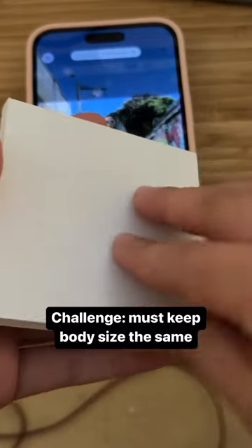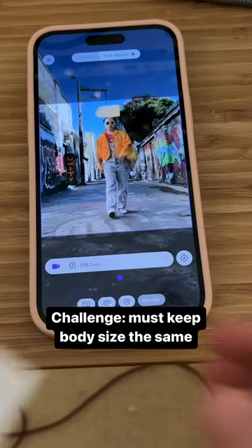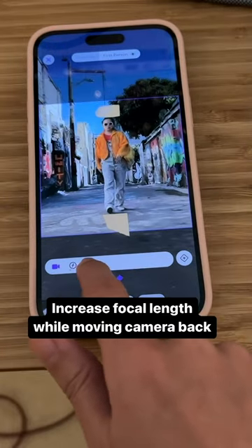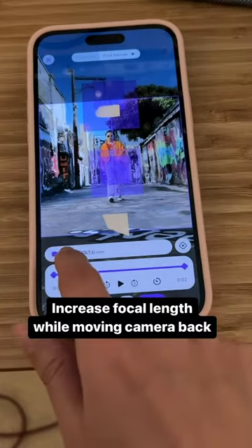But there's a challenge, which is we need to keep the body size the same. So I'm going to use a post-it note to mark my body size. And then after that, you can move the camera further. You can slide here to adjust the focal length, add your keyframes, repeat a few times, and then you'll have a video like this.